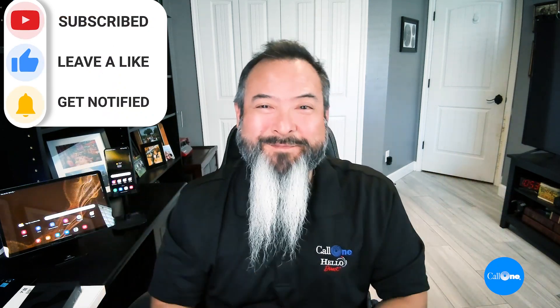Hopefully you enjoyed that quick demonstration. Full disclosure — I'm not the Samsung expert, but we have folks on our team who can answer any Samsung questions. We are a titanium partner with Samsung's mobility program, so if you need enterprise mobility solutions, we can help. Drop your questions in the comments below — I read every single one. Please like, subscribe, and comment. See you next time!